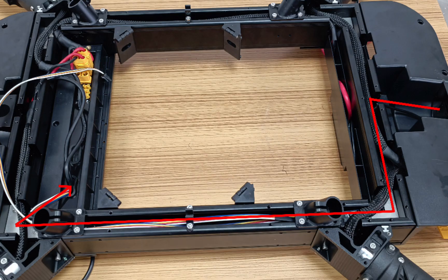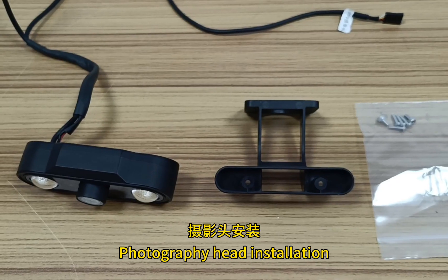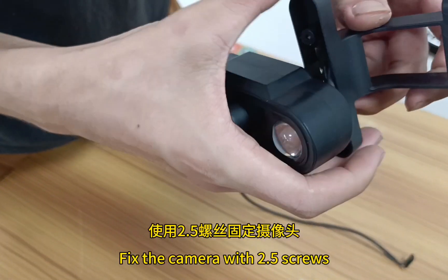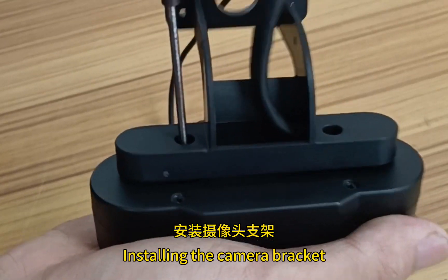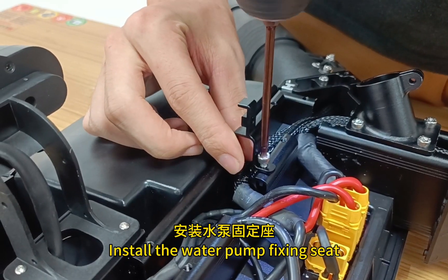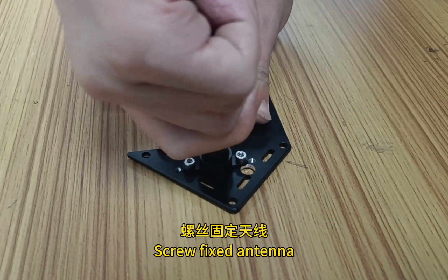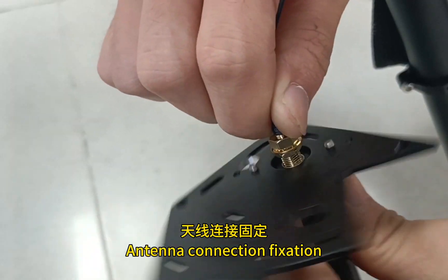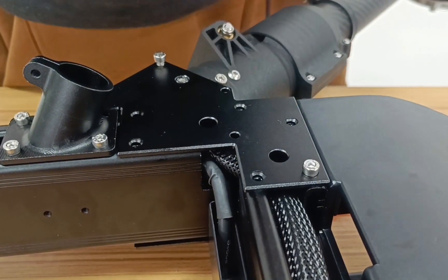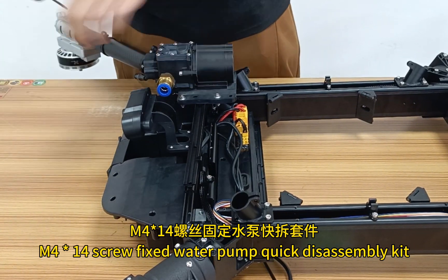For tail light installation, pay attention to the direction of the wiring and protect the line at bends. For camera installation, pay attention to the camera wiring and fix the camera with M2.5 screws. Install the camera bracket and insert the power into the front distribution board. Install the water pump fixing seat. For remote control antenna installation, screw-fix the antenna and connect and fix it. Fix the front arm mounting plate and rear arm mounting plate. Install and fix the water pump using M44 screws and quick disassembly kit.